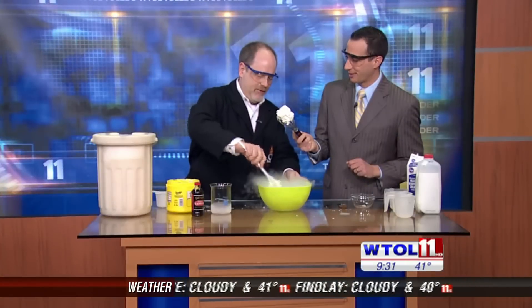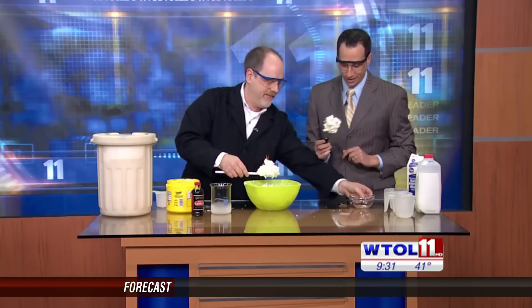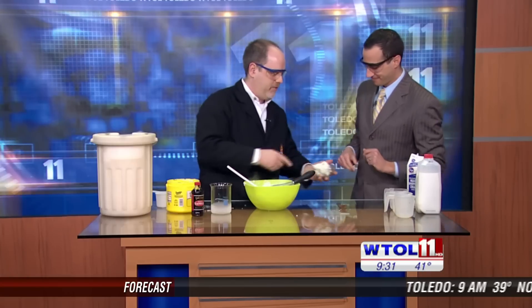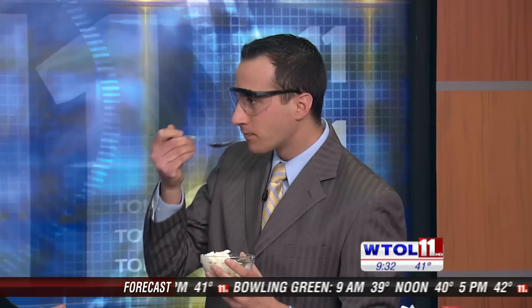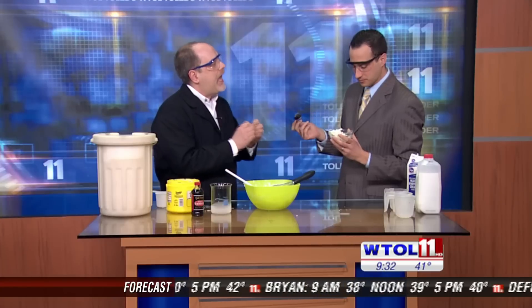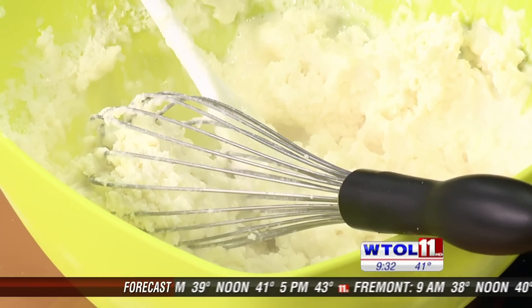Very nice. Self-serve ice cream right here. The important part is we need a taste tester to see what this actually tastes like. Now, why is this acceptable to eat at this point? Well, the nitrogen is always boiling, so you're not ingesting any sort of liquid nitrogen. There may be a little nitrogen gas left inside, but what we've done is cooled it down quickly and created tiny ice crystals, which make really good, creamy ice cream. This is really creamy, really good, cold — tastes exactly like ice cream.